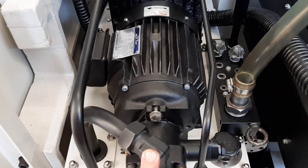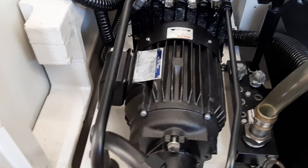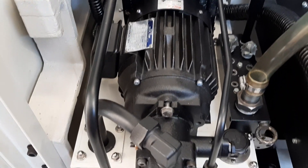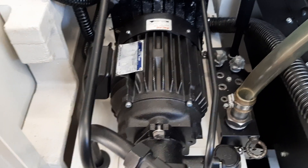Same thing with the spindle motor — fully disassembled the motor and the hydraulic pump unit: sandblasted, painted, new bearings, everything. Same with all the pipes — they're all being sandblasted and repainted.